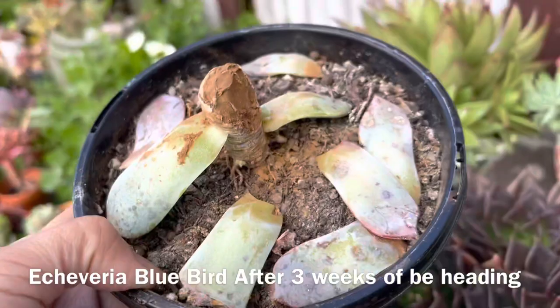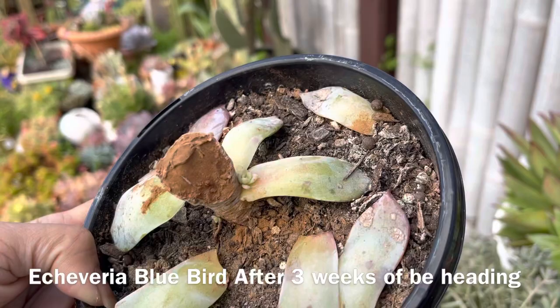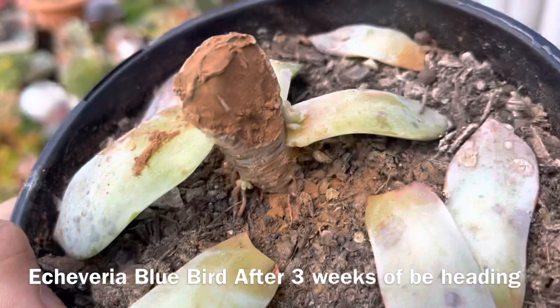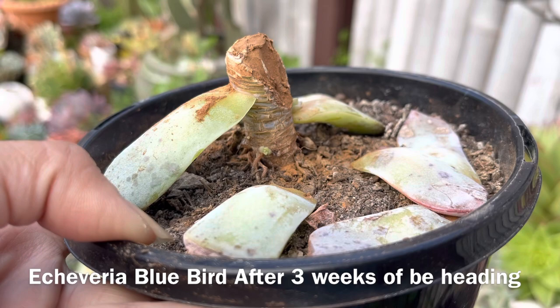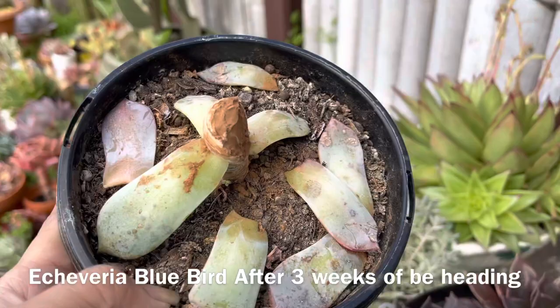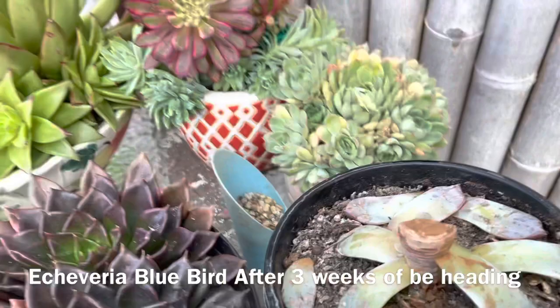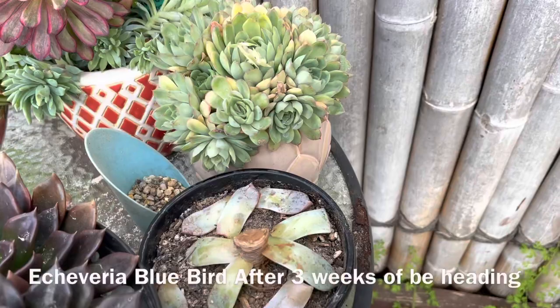This is the Bluebird after three weeks of head-chop propagation — it has already sprouted! I can see one baby here, and there — two babies coming up from this side. You can see those little bumps, and another slightly bigger bump. That's what happens when you head-chop or prune a succulent: it gives you more pups. That's the three-week update.